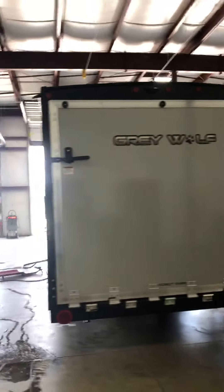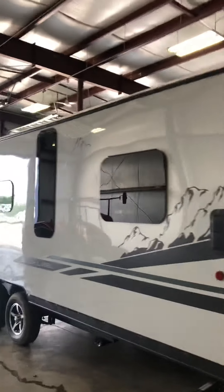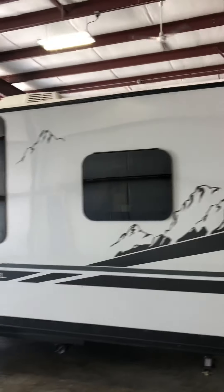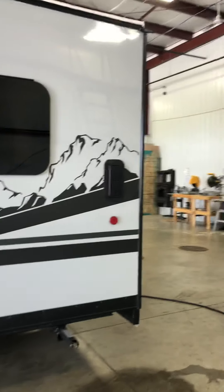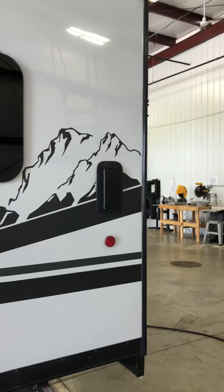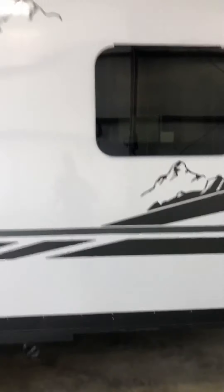Here's a video of your 2021 Grey Wolf 26 MB RRBL. There's a vent in the back so you can open it from the inside to circulate air, and in fact there's one on both sides. There are also stabilizer jacks on the corners you can crank down for stability.